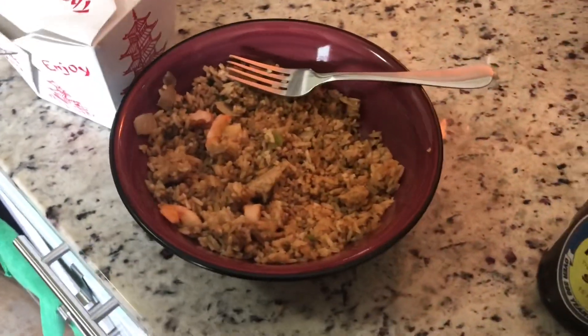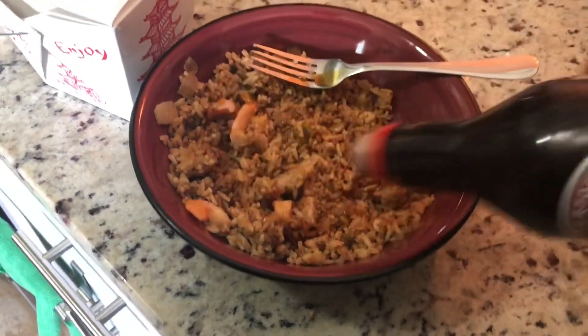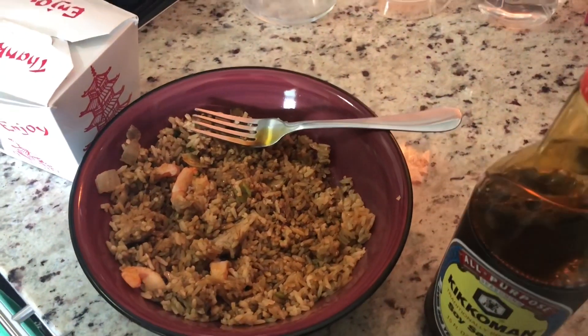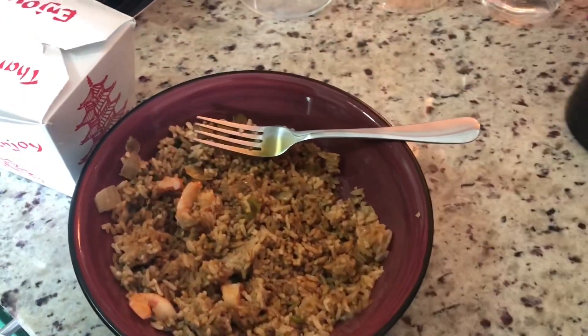I have some shrimp fried rice. I just broke it up a little bit. I'm gonna throw some soy sauce in there — that should do it. I'll give it a little bit of moisture to maybe help steam it.